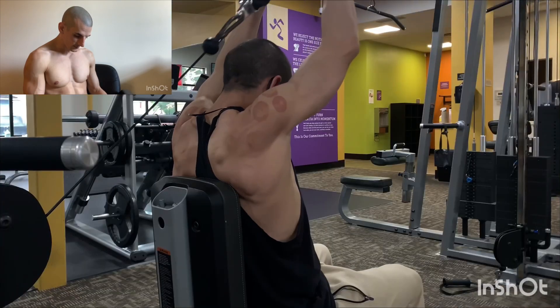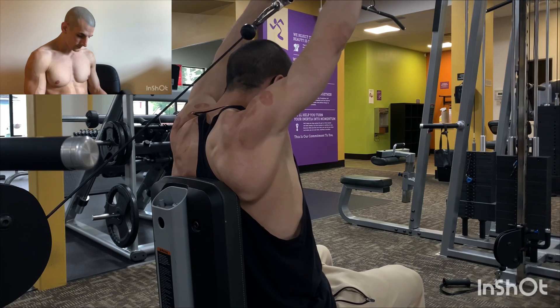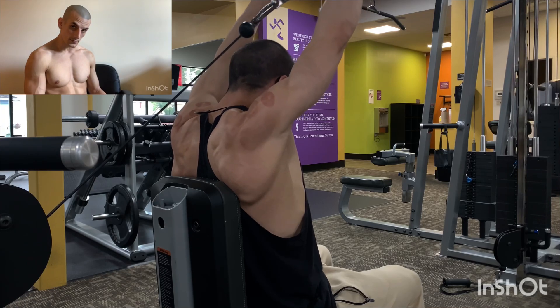In that full range of motion, switching to the rope. It's way harder to use a rope — you can pull that shit apart.